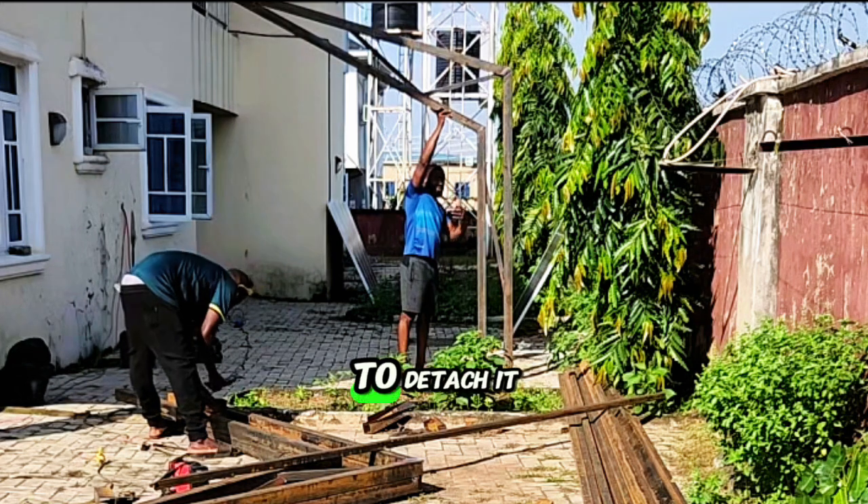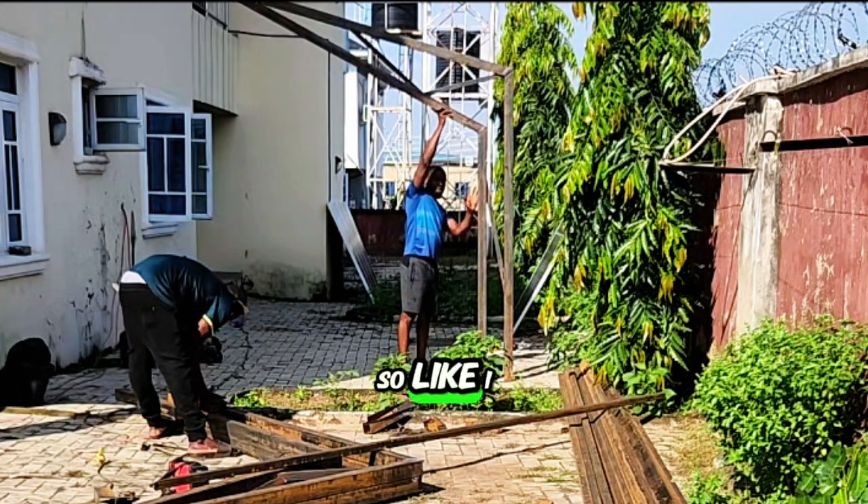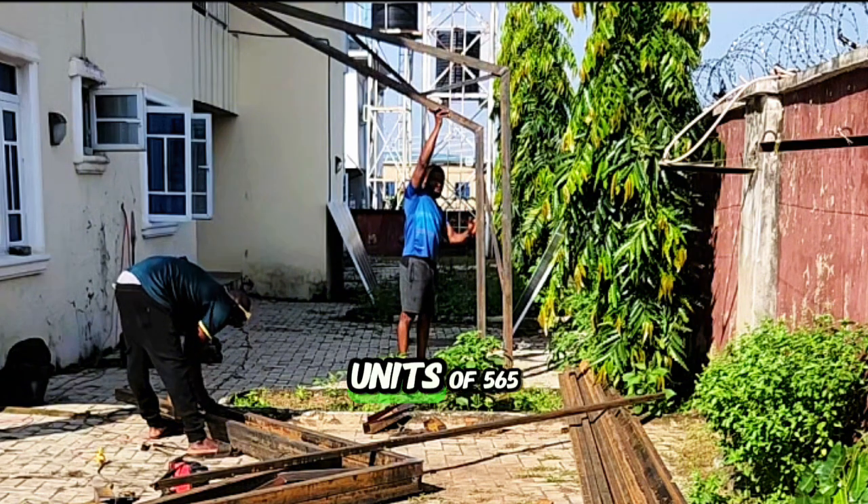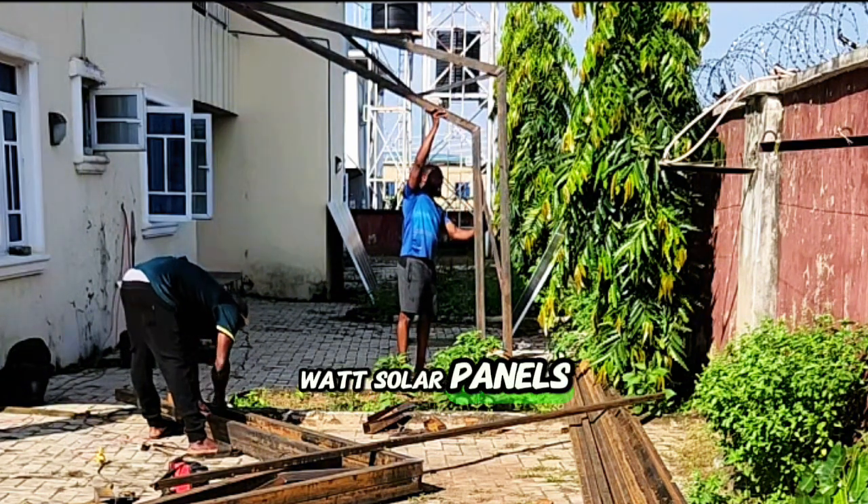So like I said, we'll have four pillars like this to hold eight units of 565-watt solar panels.